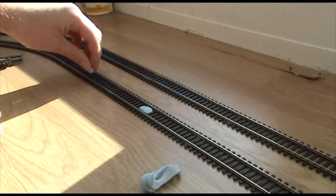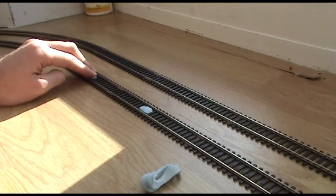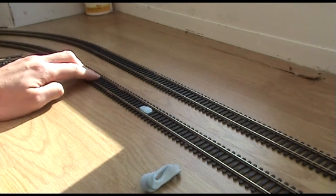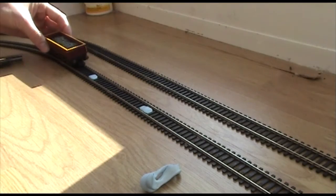If we do the same a little bit further along — say about there — do exactly the same thing and really push it down and into the gaps, just like that. Then we get a wagon, such as this Hornby EWS one, and roll it over.